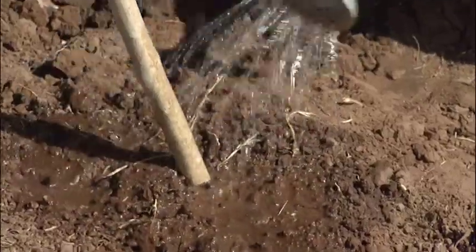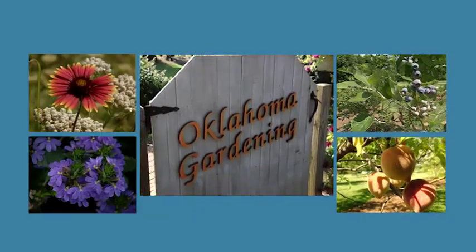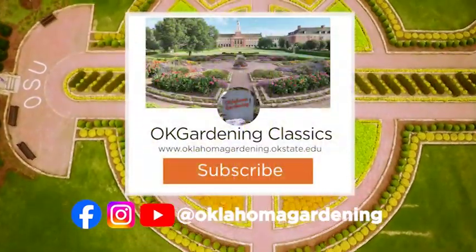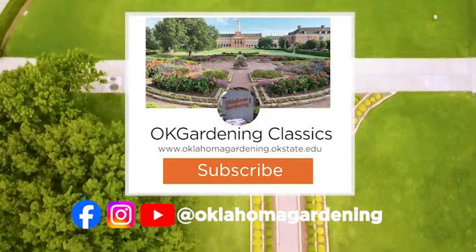Shelley, it's been fun working with you today, and I'm looking forward to some more projects together with you. Thanks. We hope you've enjoyed this classic from the Oklahoma Gardening Vault. Remember, even though these tips and techniques are timeless, there's always something new to learn in the world of gardening. By subscribing to both Oklahoma Gardening and OK Gardening Classics, you'll have access to a wealth of gardening knowledge — both classic and contemporary. Thank you.